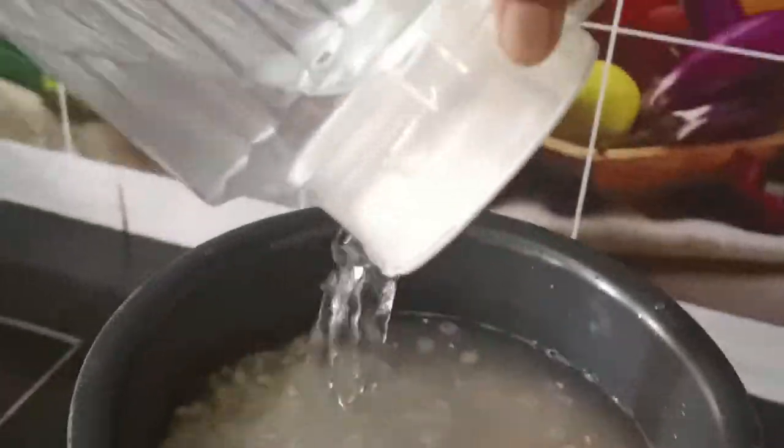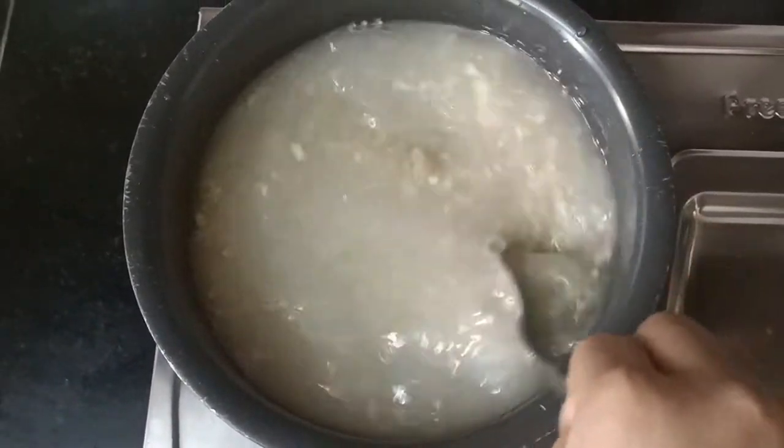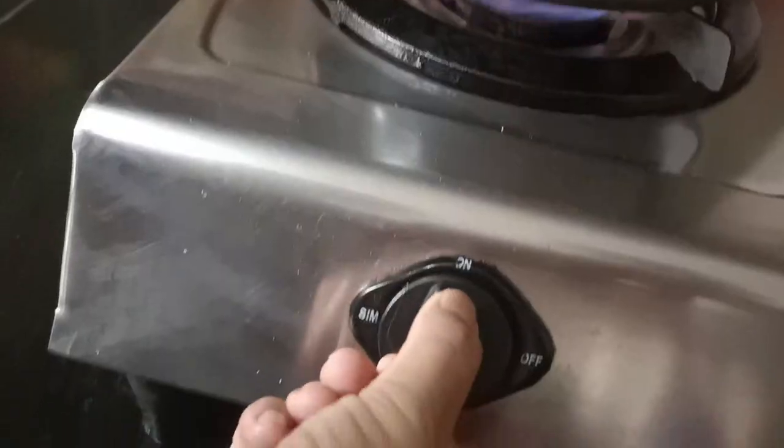Now we add oats and mix them together. Here I have added 1 liter of water. Now we mix it — you need to mix so the oats and chicken don't fall apart. Now we slow it down and cook it for 15-20 minutes.